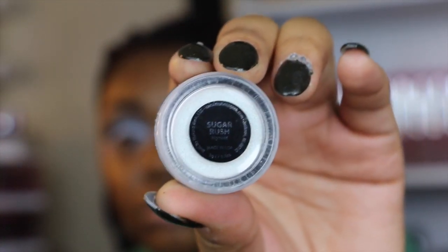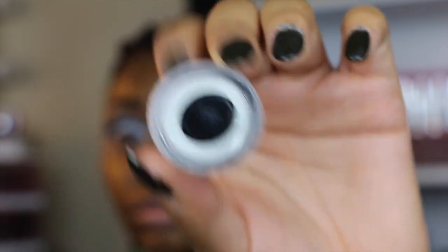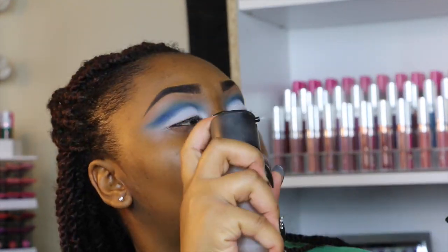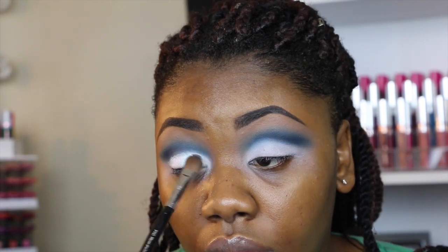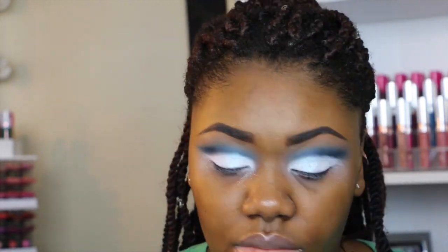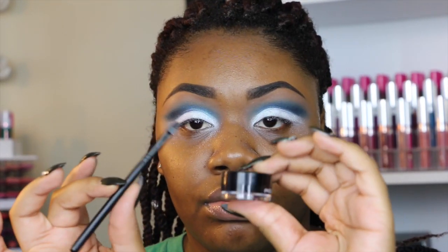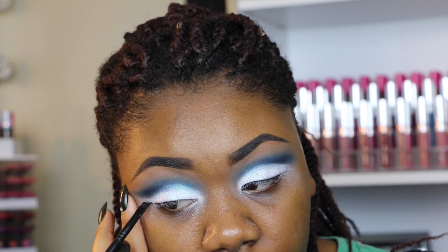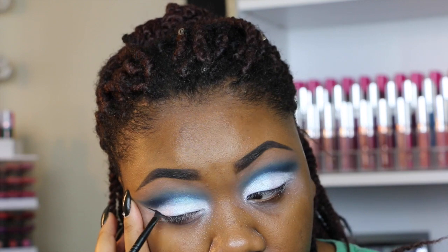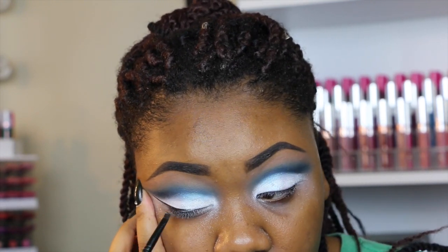Next I'm taking this Makeup Geek pigment in the shade Sugar Rush — this is one of their new duochrome pigments. The camera really didn't show how pretty it is in person because of all the lights, but it's a gorgeous pigment. I'm using some MAC Fix Plus on a brush to pick up the pigment, then blending to diffuse it. Then I'm taking my Inglot gel liner in number 77 to do a wing liner, bringing the front of the wing a little bit out towards my nose.